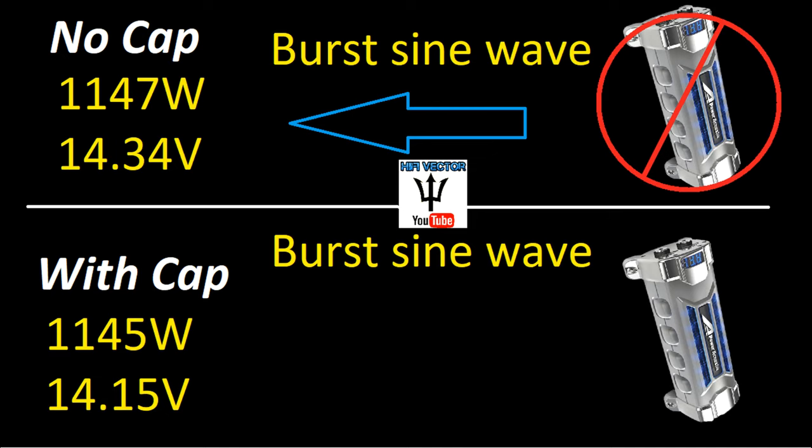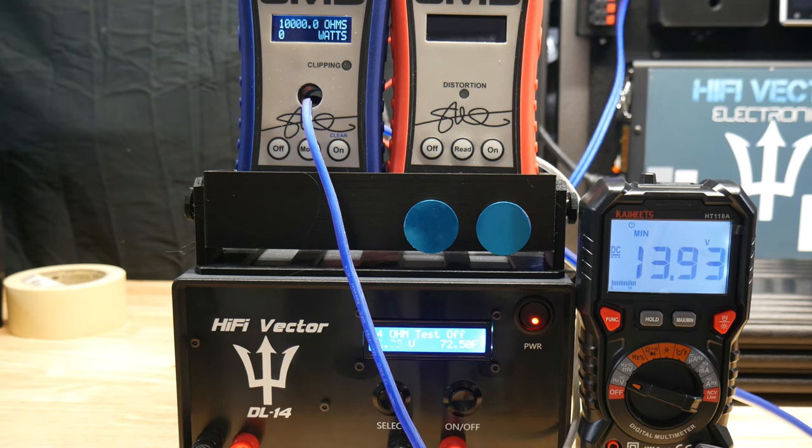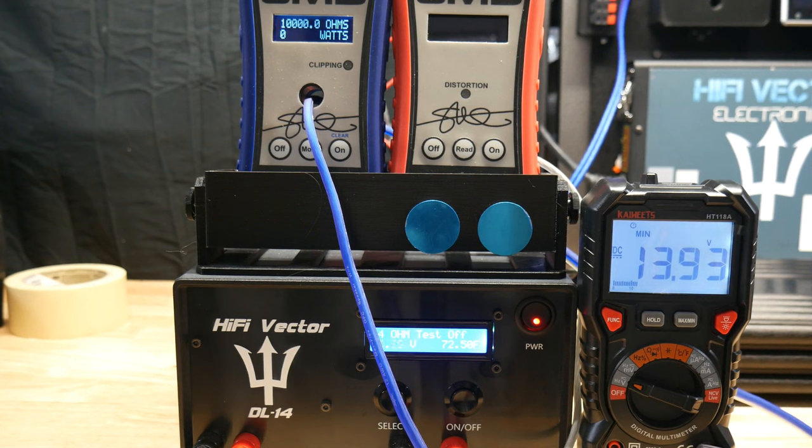Strange again. I'm wondering if it's because the electricity is having to charge the cap when it drops, so it's actually lowering the voltage instead of doing what it's supposed to do and holding the voltage. It's just very strange - I'm not sure.